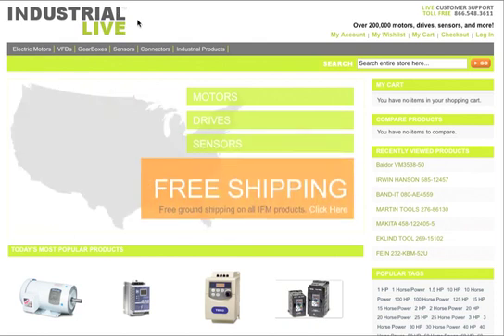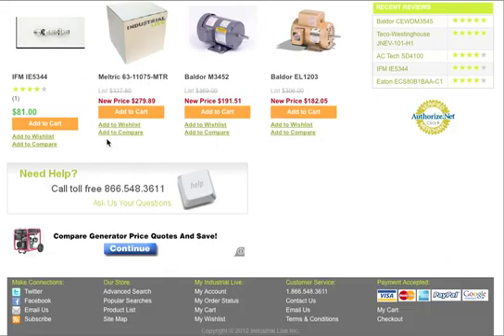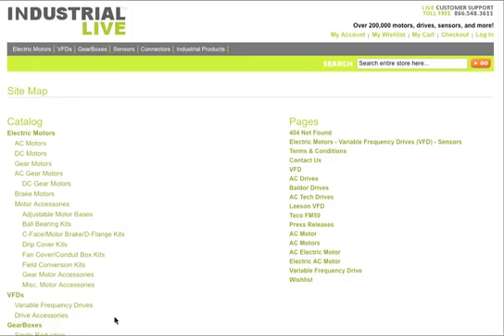Here's how easy it is on IndustrialLive.com. Just go to our home page, scroll down to the bottom of the page, and in the footer you'll see something called our site map. If you click on that, it'll give you a list of links to different places on our website.